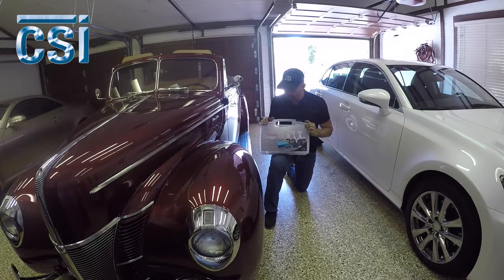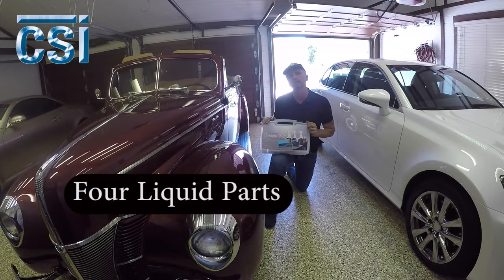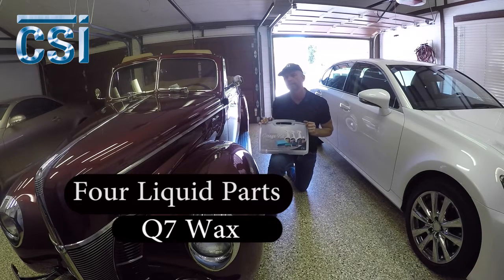Today we're going to go through the CSI Garage Kit. In the CSI Garage Kit are basically four components and some applicators. The first component is the Q7 wax — we're going to use that on the whole entire car.